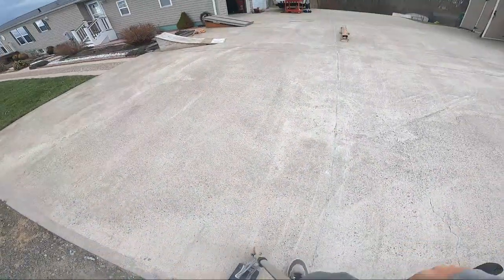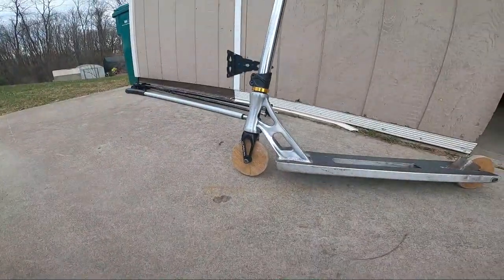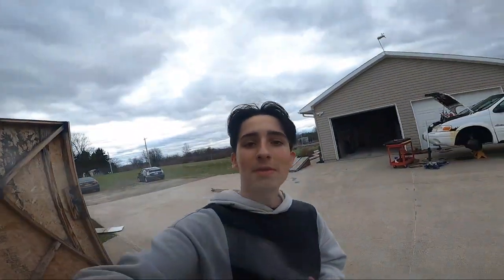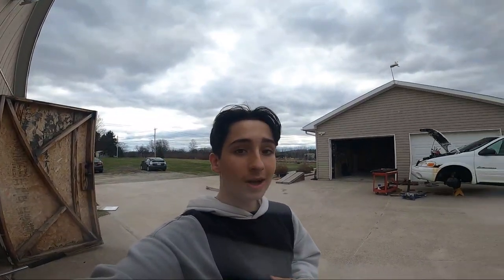We landed that finally! So guys, that's gonna be it for this video. Hopefully you enjoyed the wooden scooter wheels. If you want another video about these scooter wheels — maybe me testing them out at a skate park or in the city streets — make sure you comment down below, smash the like button, and hit the subscribe button. Have a great day, let's go, bye!